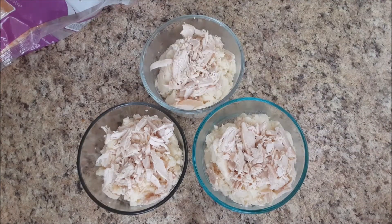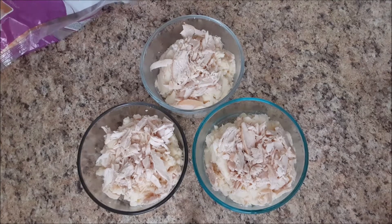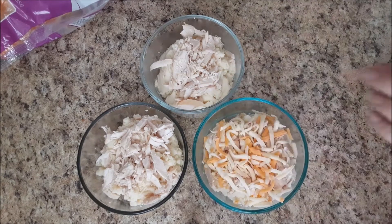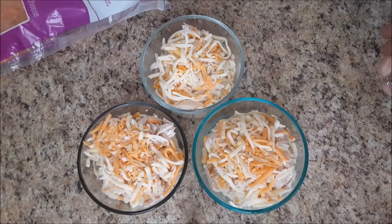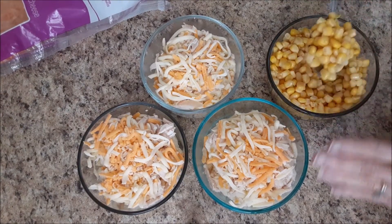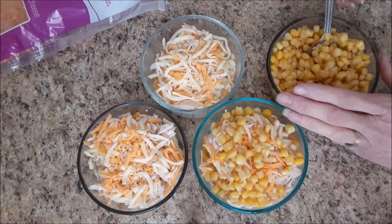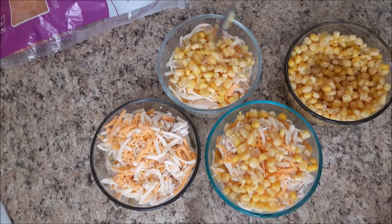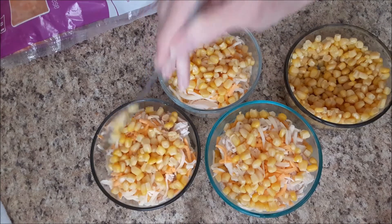After the turkey comes cheese, then corn. She's telling me the order so we're doing it her way. I may have put too many potatoes, but once you get the cheese on all of them you add some corn. I put a lot of potatoes in the bowl so I'm just going to put about a spoon and a half of corn — if they want more they can get some.